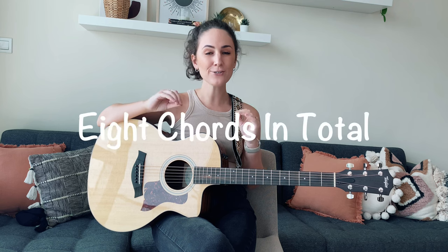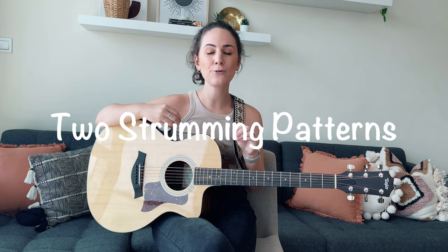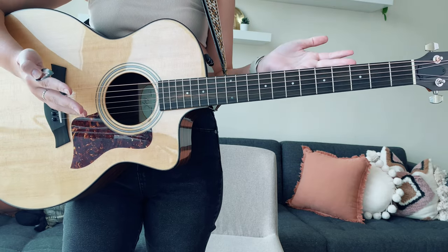Before we dive into the lesson content today, let me tell you a little bit about what it is we're going to be learning. I have eight chords in total that I'm going to be showing you today. One of them is a bar chord, but don't panic if you are a beginner — I have a much easier version. We're also going to be diving into two strumming patterns, and then stick around for the end of the lesson where you can join me for a mini playthrough of the song. I've zoomed in a little closer to take a look at the chord shapes that we're going to be needing.